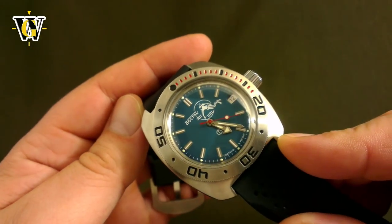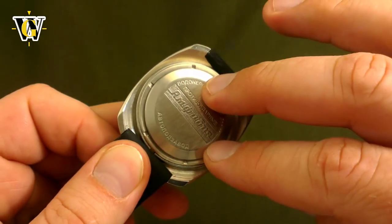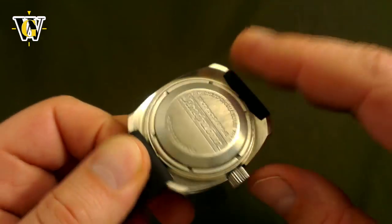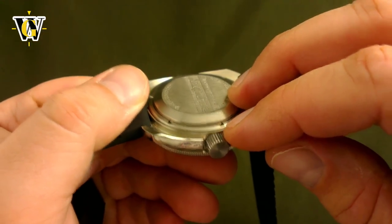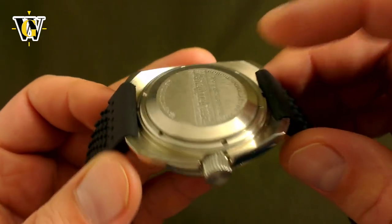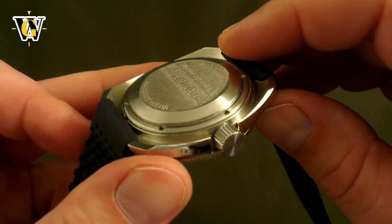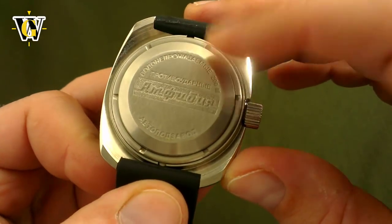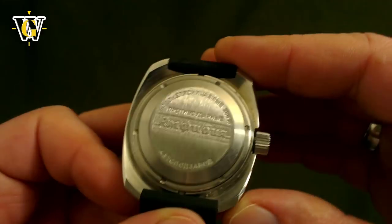A case back on a regular watch works as a giant screw that when screwed in compresses the gasket which seals the watch. Unfortunately, as you're screwing in the case back, you're not only pushing down on the gasket, but you're also shearing it, which deforms it and can sometimes even break it if it's not greased properly. It also means that you should change the gasket every time you open the back. Since the Amphibia couldn't use that construction, they came up with, in my opinion, a superior way.